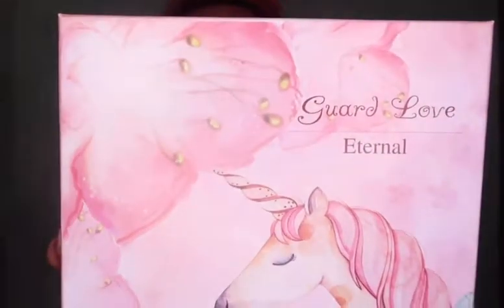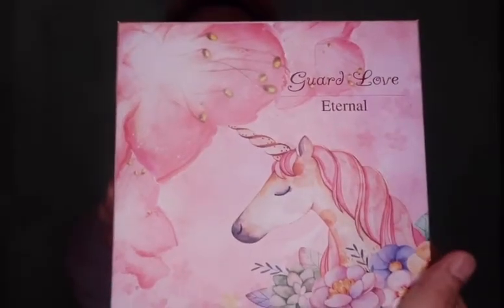This is the box — nakalagay is 'Guard Love Eternal.' Yan yung pangalan siguro ni Unicorn. Sobrang cute niya. This is very popular right now in all social media platforms. Nakikita ko sila sa Instagram and also sa Facebook. This one came from Buckets and Boxes Philippines. So let's unbox it. Ganito siya nung dumating sa akin — sobrang cute nung box niya. Itatago ko ito, lalagayin natin ng kung ano-ano.